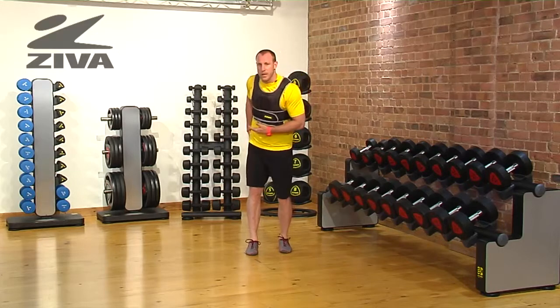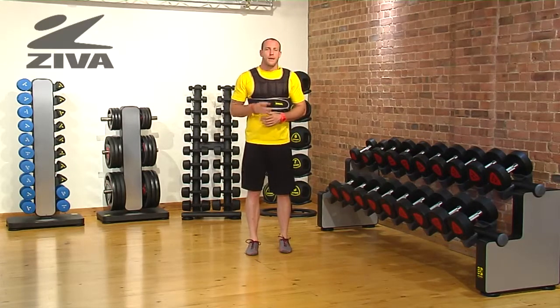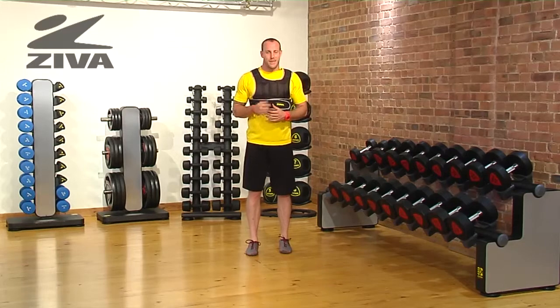This is going to help train the glute to be able to turn on and off appropriately. That's your alternating bound with the Ziva weight vest.